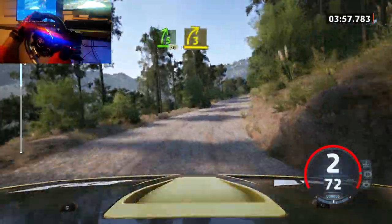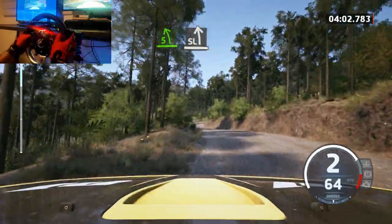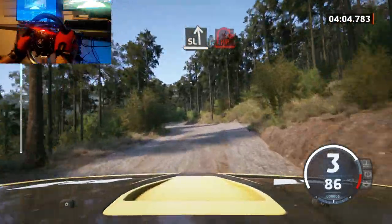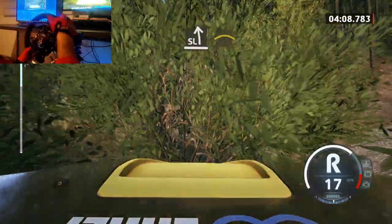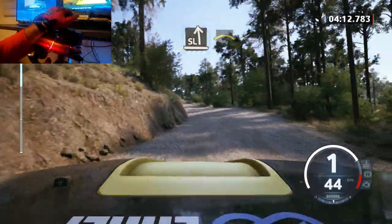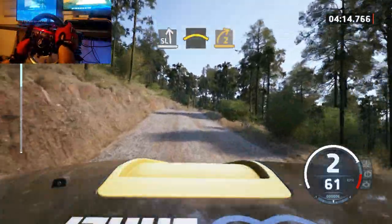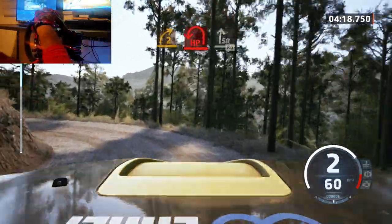3 right short, and 5 left to the crest. Slowing and slight left, into sudden heavy right. Into slight left, and crest. Into 2 right, and hairpin left, opens and tightens, into slight right, 80.